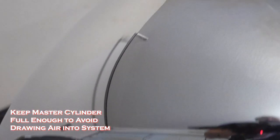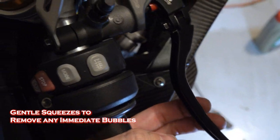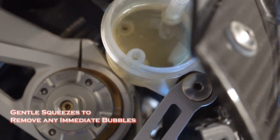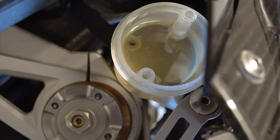The first thing I'm going to do is just real gentle, just bring a couple pumps, just to see if there's any little bubbles that come up in here. I don't see any, which is good. That lever feels firm already just from having it trapped over. Okay, so all that seems good.